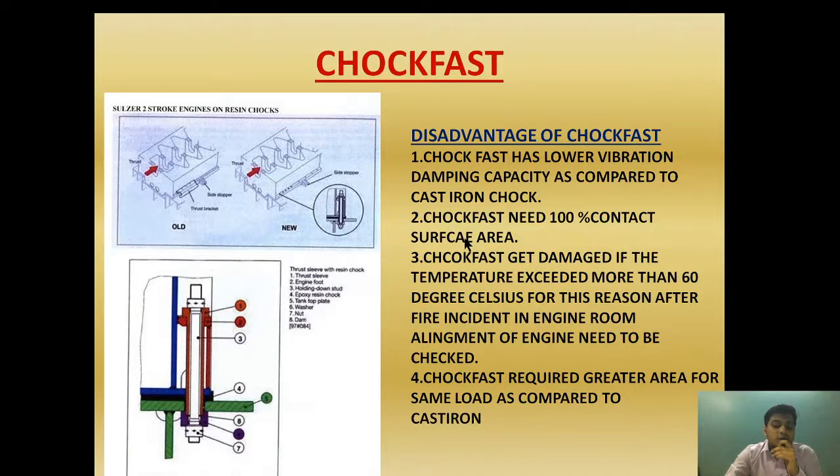Another disadvantage is that choke fast requires 100% contact surface area, whereas cast iron only requires 80% for efficient operation. Additionally, choke fast gets damaged if the temperature exceeds 60 degrees Celsius. This is a critical point — if the temperature around the choke fast increases beyond 60 degrees Celsius, it may get damaged. This can happen in the case of a fire in the engine room.